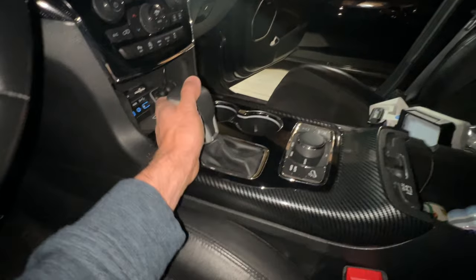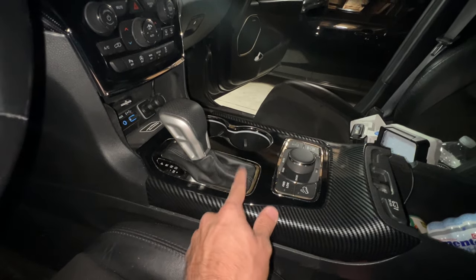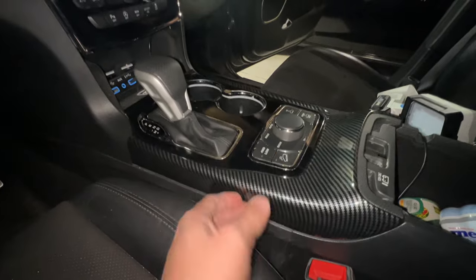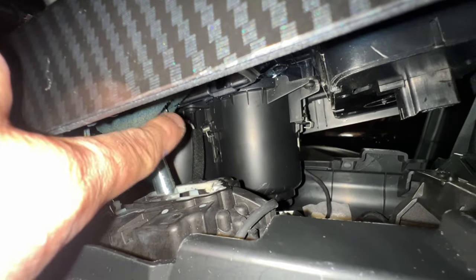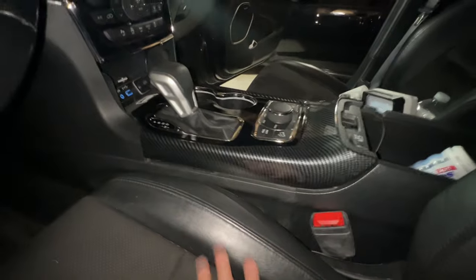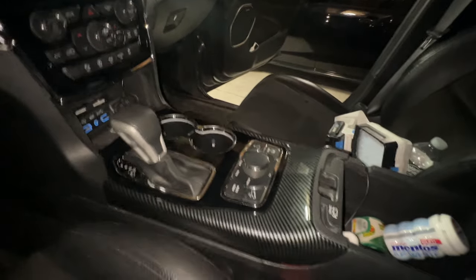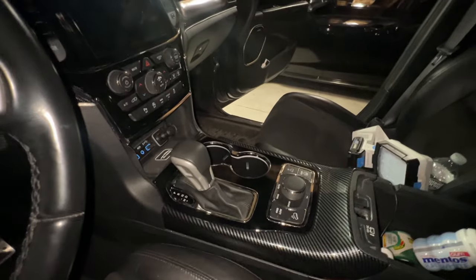I went ahead and already installed the shift knob — I love it, it feels great, slightly bigger than the original Altitude one. Good job, and I'm very happy I went with the all-black leather boot instead of the black with white threading. Now here's a tip: the T25 torque screw is right there. To remove or reinstall it, it's a lot easier going through the driver's side. If you go from the passenger side you'll have to put your whole hand and arm underneath — no way, it's too much. I actually cut myself — look at my thumb. It's a lot easier just going through this way. Thanks for watching and I'll catch you in the next one — peace.